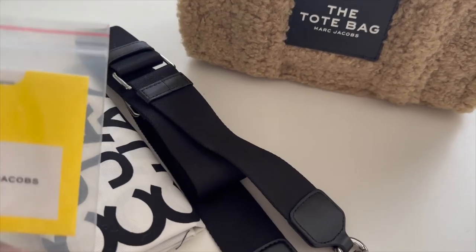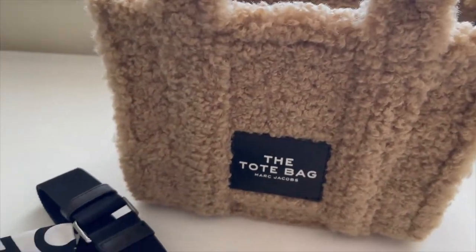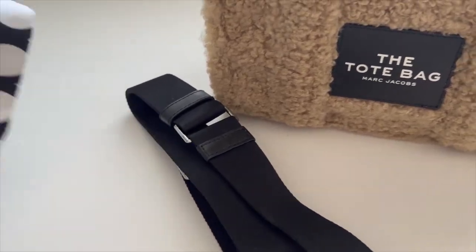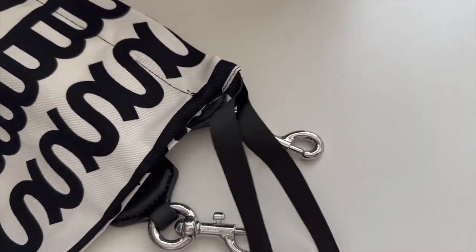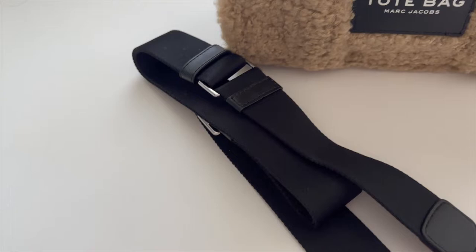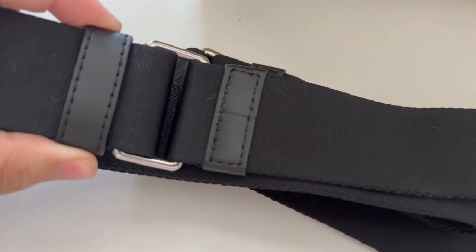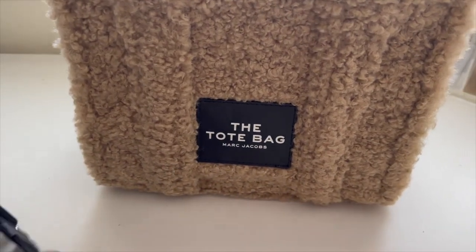The bag comes with some instructions and a little zip block, which we'll throw to the side. It also comes with a dust bag, though the bag doesn't actually come inside the dust bag — which is kind of strange. The dust bag is suited to fit the bag and has ribbons to close it. There's also a strap with a 27-inch drop, faux leather accent pieces, and silver hardware.